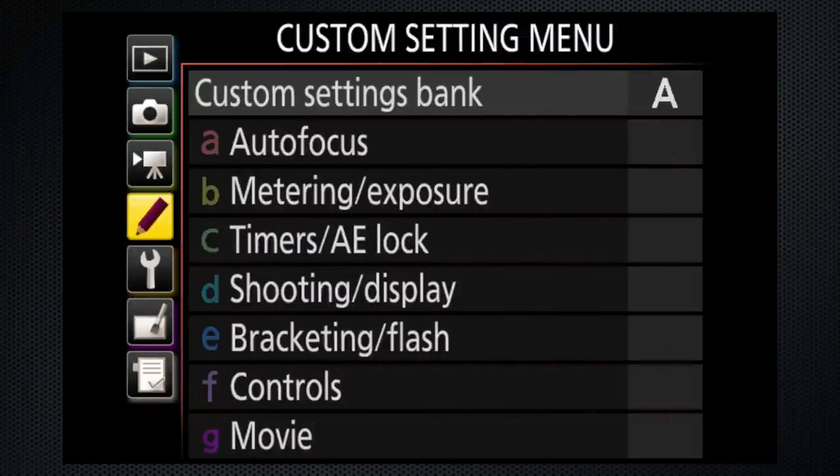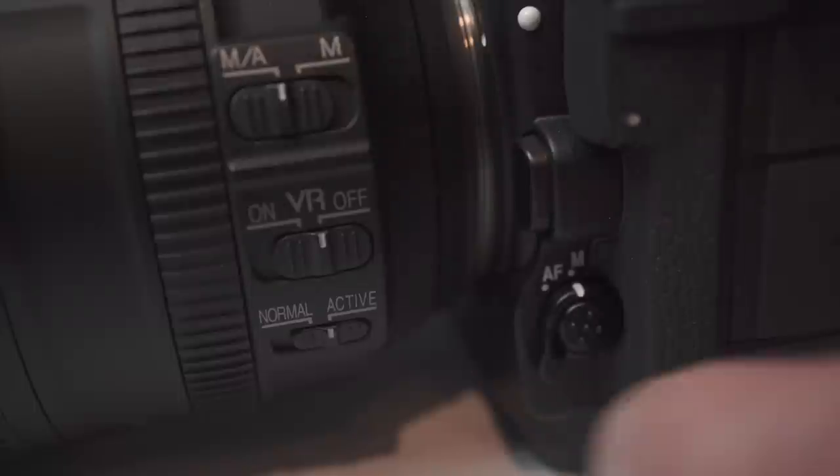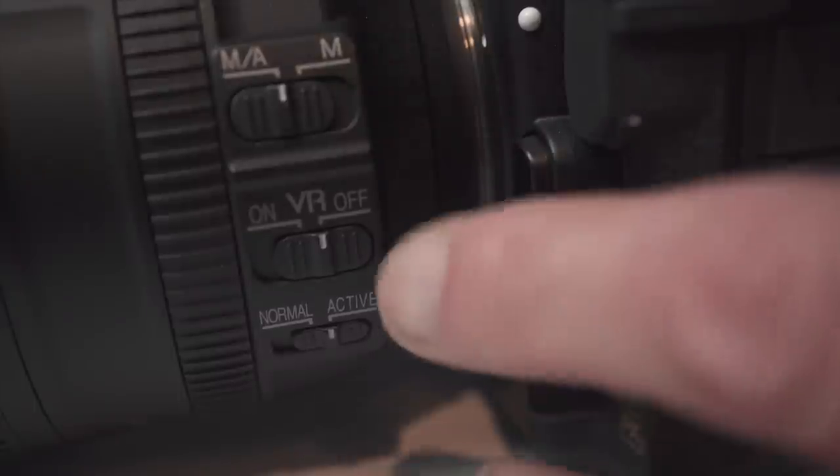On the movie shooting menu, select destination. Note there's dual recording backup for stills, but not for video. Check that the focus switches on the lens and the camera are on A, and if the lens has VR, turn it on.